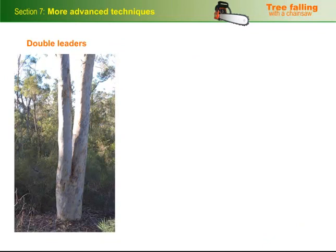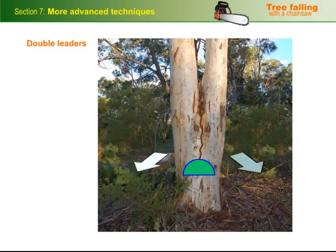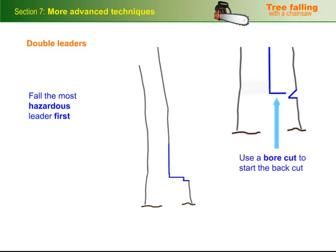Double leaders have two stems, and depending on where the fork is, can cause various problems. Sometimes when the fork is near the ground, the weakness in the trunk runs down into the area you plan to cut, so that when you try to fall it as a single tree, the two leaders split apart and fall in different directions. If the fork is no higher than shoulder level, you can fall the two leaders separately by ripping down the trunk to the point where you plan to put in your back cut. Make sure you fall the most hazardous leader first, and use a bore cut to start the back cut. Then fall the other leader in the usual way.